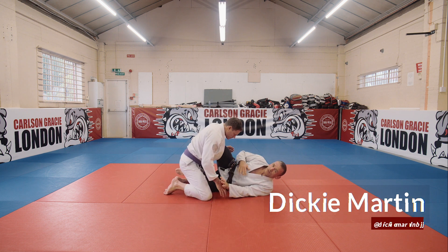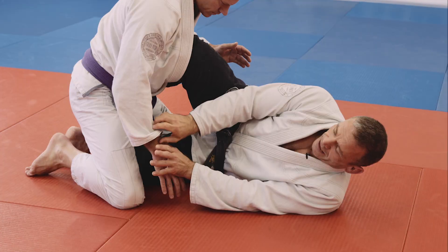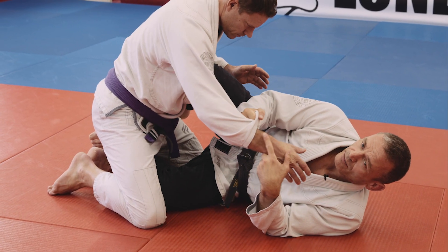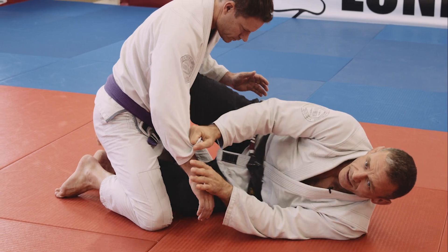My partner's in my half guard. I always want to be on my side. I'm gonna go and control his sleeve with a cross grip. I don't want my partner to grip my collar with this sleeve — I always have to stay in control.